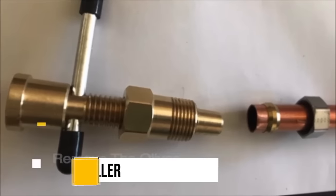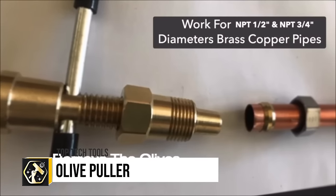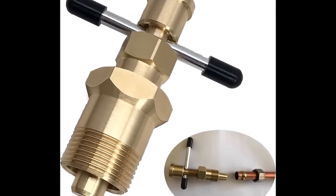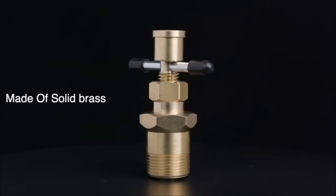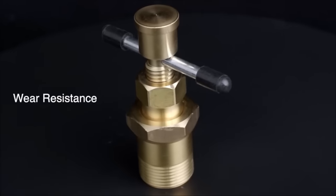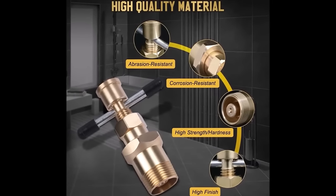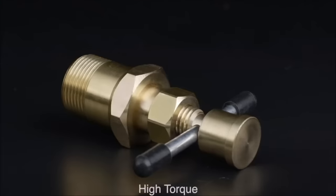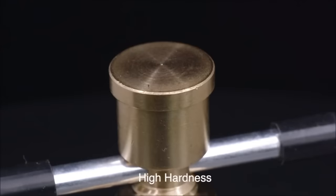The Olive Puller is a specialised tool tailored for efficiently removing compression olives from brass pipes, suitable for NPT 1.5-inch and NPT 3/4-inch sizes. This tool ensures the olive can be extracted without inflicting damage on the pipe, a crucial feature for preventing costly repairs and delays in plumbing work. Designed for simplicity, it requires no advanced skills, making it accessible for both professional plumbers and DIY enthusiasts.